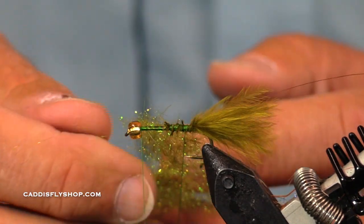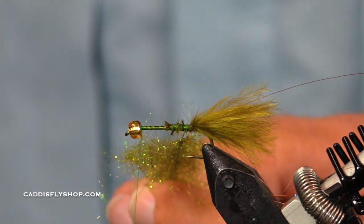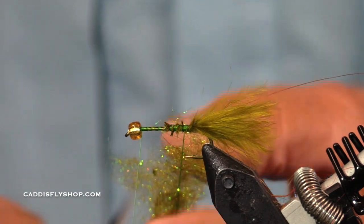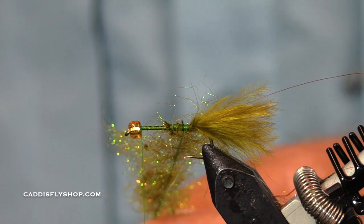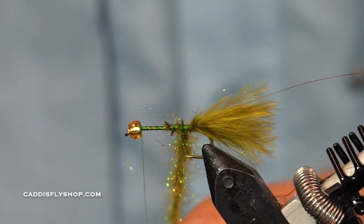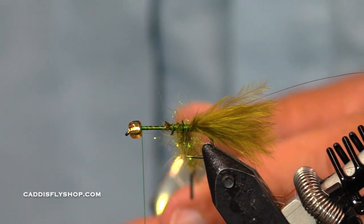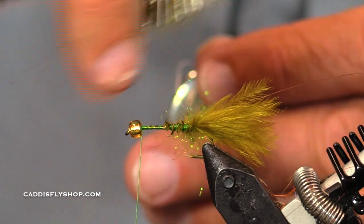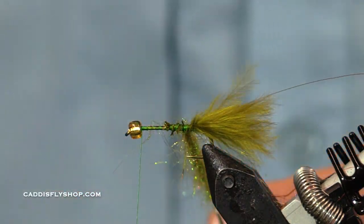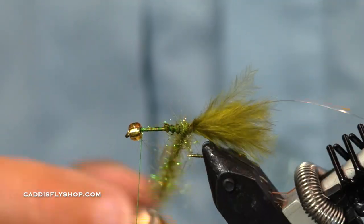I like to get these bodies nice and fuzzy because that's just kind of my preference. Now some people will say you've got too much sparkle on it, and I would say that's a personal preference. Some people do like to tie their damsels kind of drab — sometimes they'll just wind marabou to make the body.